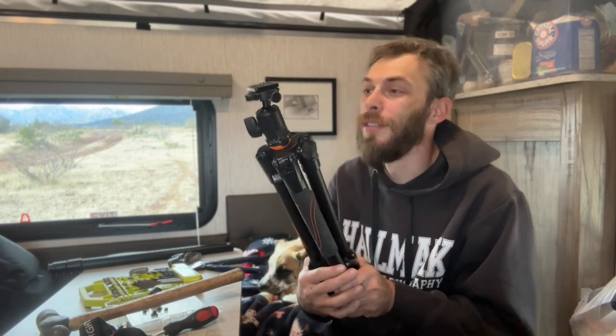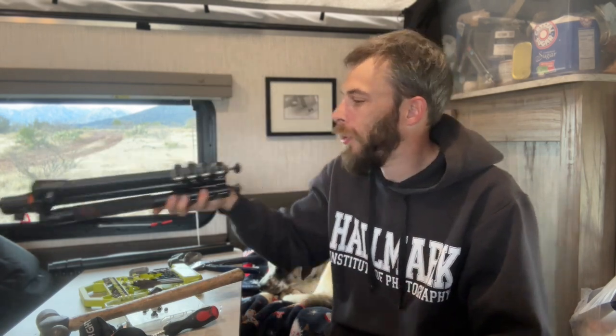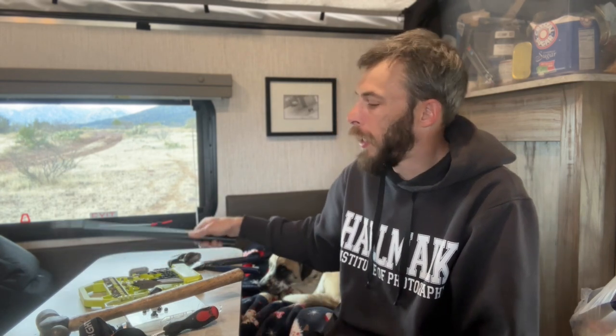We'll get back to it and see if we can make something work, because if I don't get this fixed until I get another one, my tripod's only going to be two feet tall. All my shots are going to be low to the ground. You gotta use what you got and make it work.